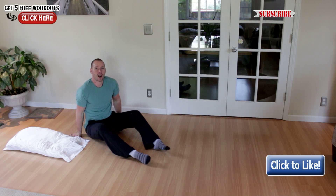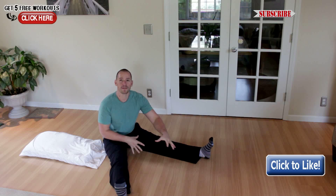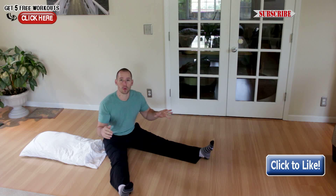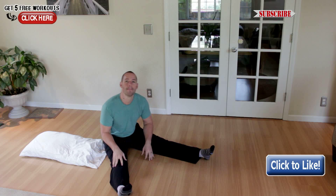Now, most of you guys are going to be shocked that this is a very challenging exercise. It's not as easy as it looks, and the more friction you have on the ground versus the piece of equipment you're laying on, the more challenging it's going to be. So if you can't do a single rep, make sure you get something slicker like a chamois cloth to lie on, because those are going to slide across the floor much easier.